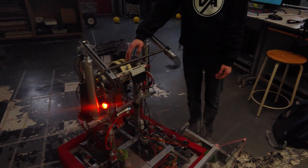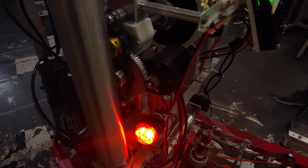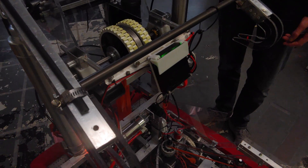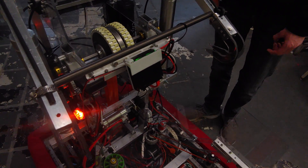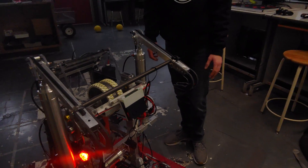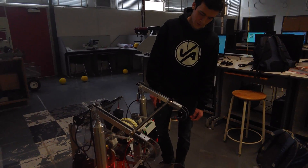Flywheel on two NEOs, geared like 14 to 18 or something close to that. Pretty simple Limelight auto-aim and auto flywheel speed, so any distance you want — just speed, nothing precise, no switching speeds. Really easy, nothing complicated. From there we have the uptake belt.